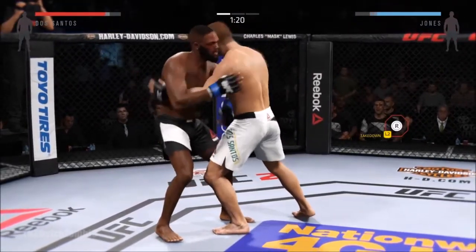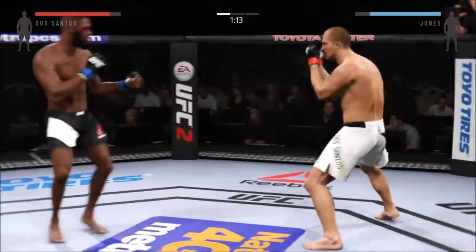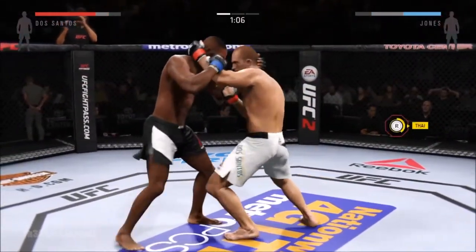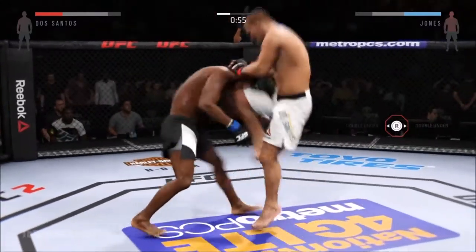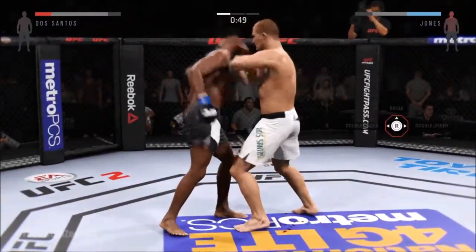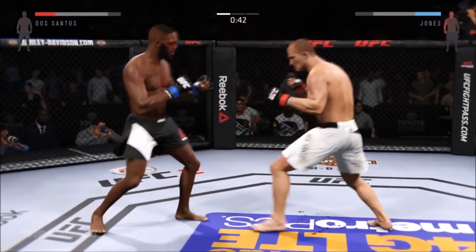He's got an over and an under here, looking for the takedown again. Dos Santos with the jab that scores. He moves to the Muay Thai clinch. Nasty knee to the body. He eats a nice knee. He's landing at will. Big shot from the clinch.